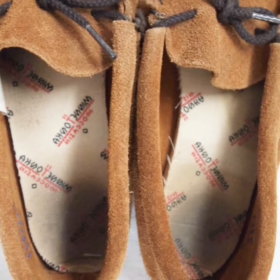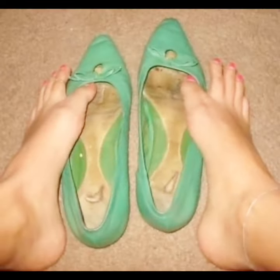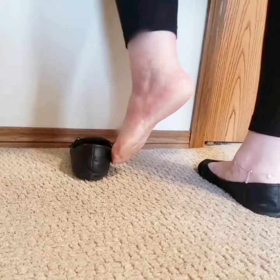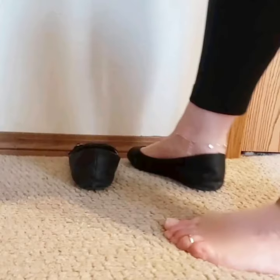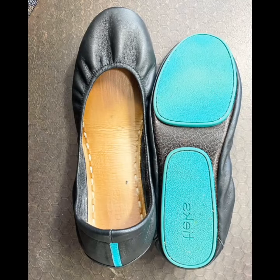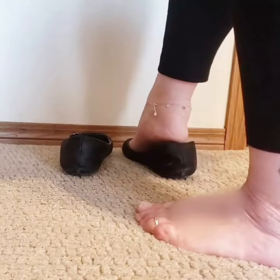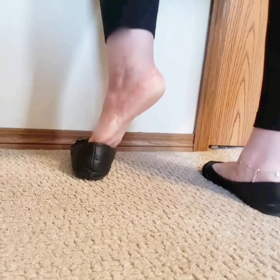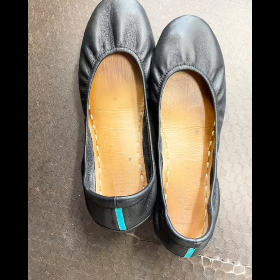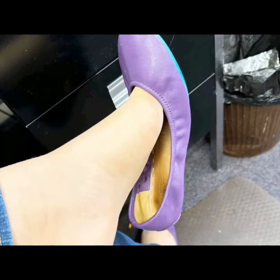If I get a good response from you in this video, then I will make a separate channel for you, and on that channel I will only upload videos of well-worn heels, well-worn shoes, and well-worn pumps. The pictures I have shared with you in this video are mostly of sweaty and smelly feet. I make videos for you very hard and you don't watch my old videos — I work day and night to create videos for you.